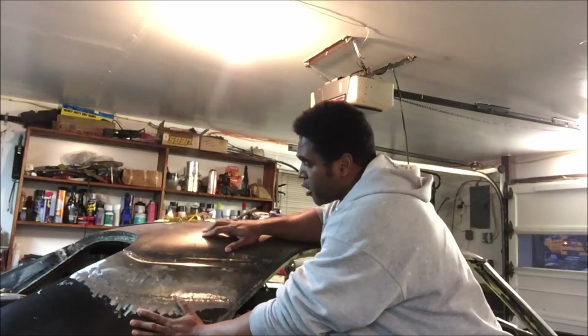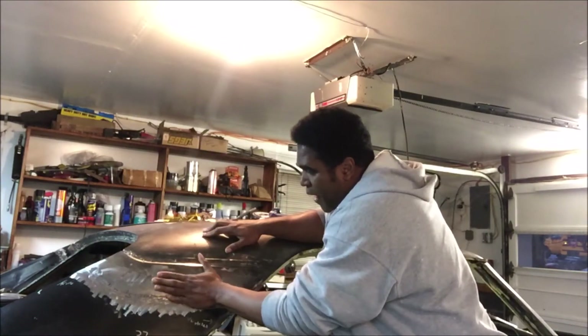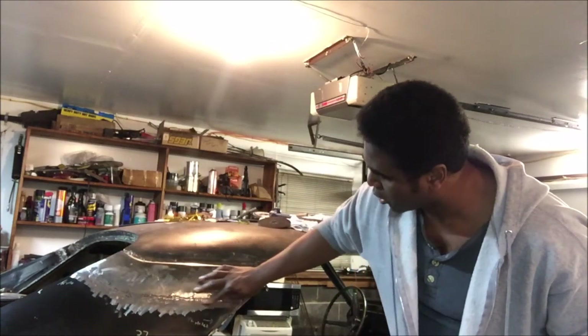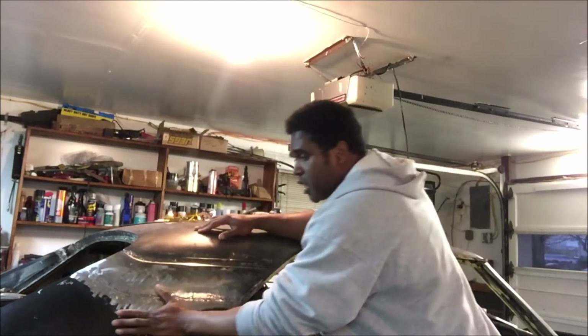The passenger quarter panel was a bit easier because I didn't have damage up behind this panel. So I was able to cut the new quarter panel right along here and just hang it. This was an easy repair.